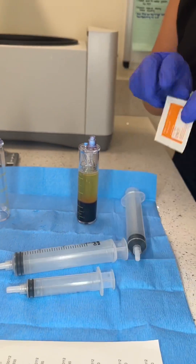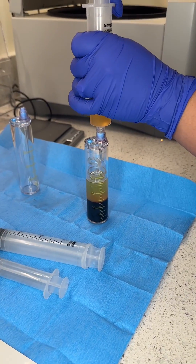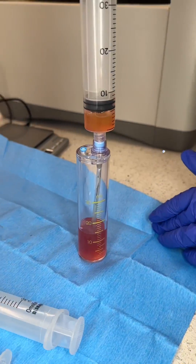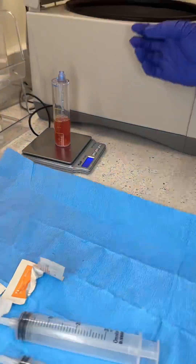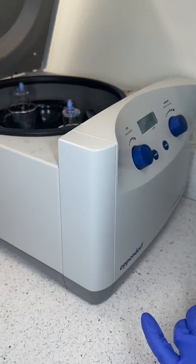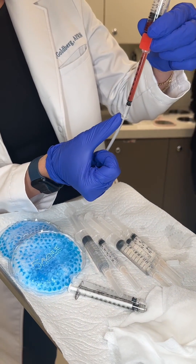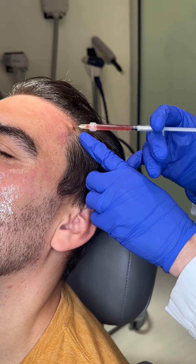So now we're going to use this to draw it up, but we have to clean it again because it went to the centrifuge. Launch the plasma and then you'll see a warm one.